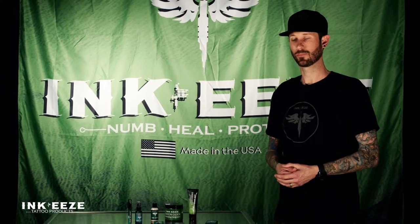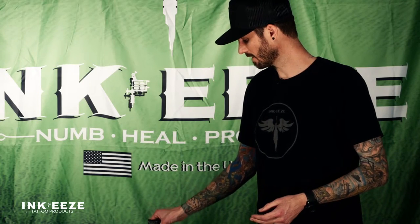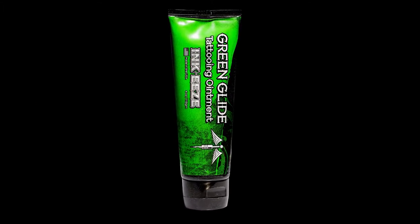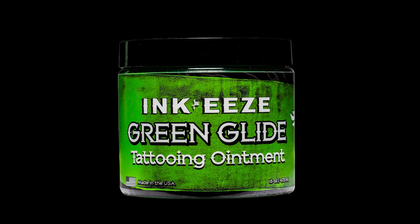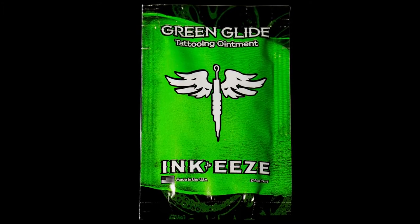We offer it in three different sizes: a four-ounce tube, a big 16-ounce jar — which is what you see the artists usually using — and then a small packet for travel size.